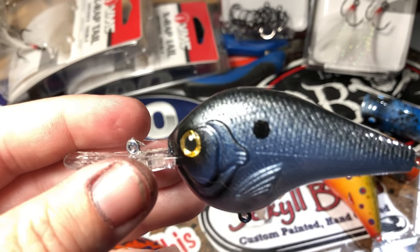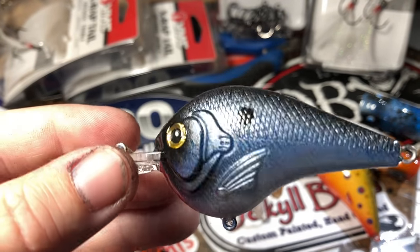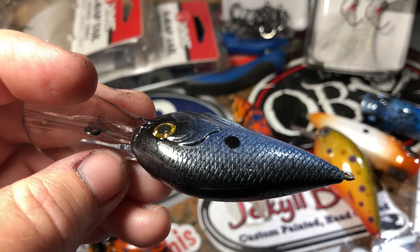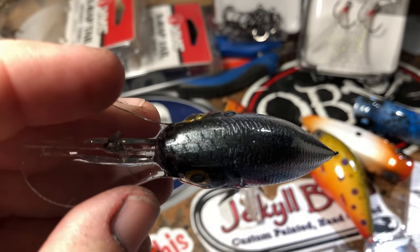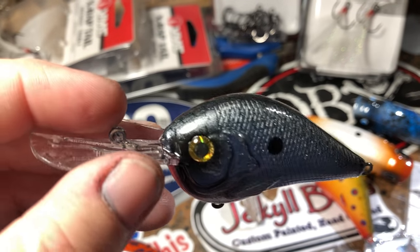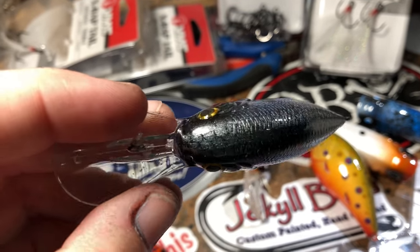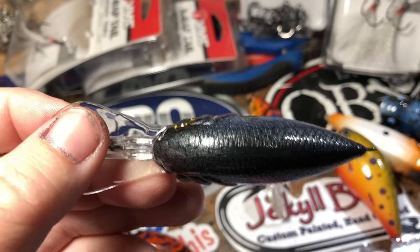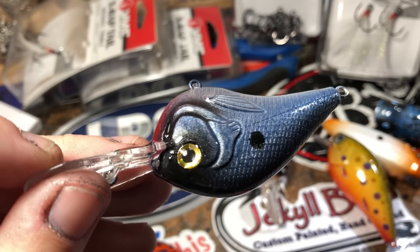This is a classic American thread fin. You've got that fade coming down, you can see the scaling mist — and that's pretty much a pearl white that's over top of the blue, creates that mist. That's another way that you guys can go white over dark colors and get that scaling effect. It's very, very good, it's muted.